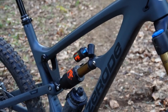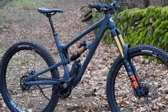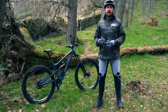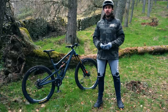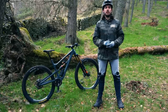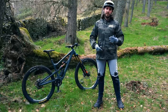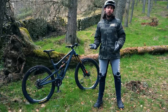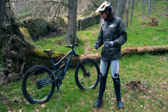The Zeroed Catipo frame is constructed primarily of carbon fibre for the mainframe, with an alloy rocker link to drive the shock. Zeroed lets you choose between the enduro or trail rocker link, and with a different stroke shock you get either 140 or 160mm of travel. I've been on the enduro model here with the 160mm travel, giving you the most aggressive setup. If you decide down the line to switch, you can buy the replacement link for much cheaper than a whole new bike, which is a nice touch.